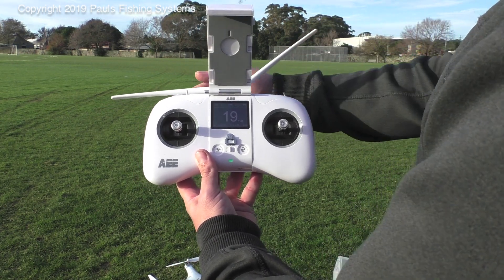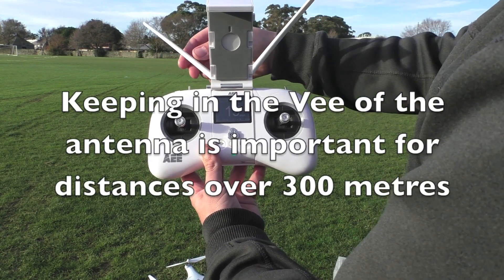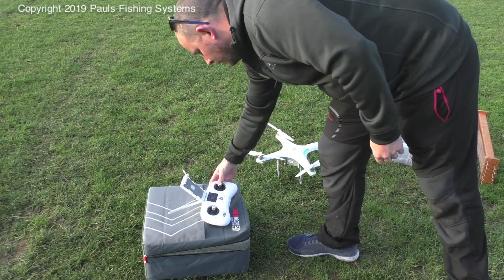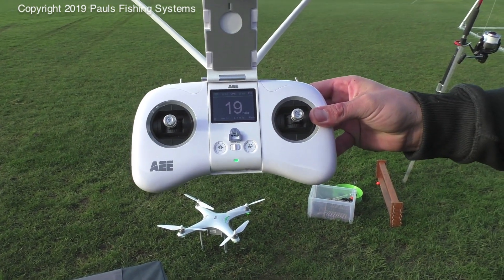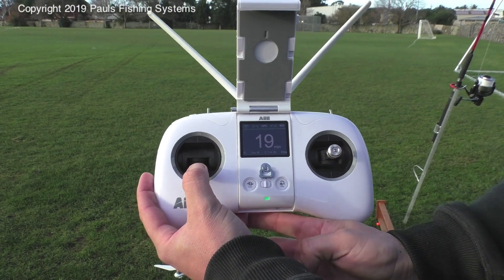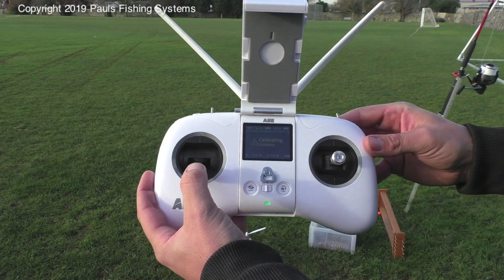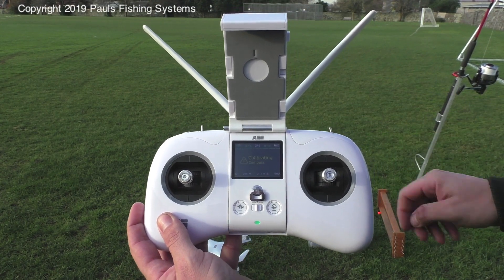Firstly, lift the antennas on the top of the remote — they'll click into place and we rotate them to create a V. It is imperative that whilst flying, the drone stays within that V. Now we can enter the calibration mode between the drone and the remote. Take your left stick straight down. Here we have the home button — press the home button at a rapid speed 10 times. Now we have a prompt on the screen: calibrating compass.